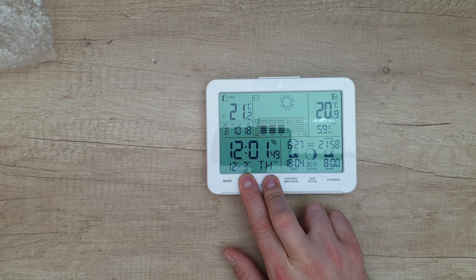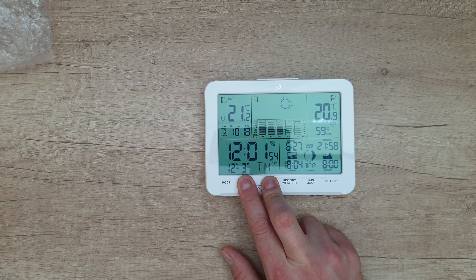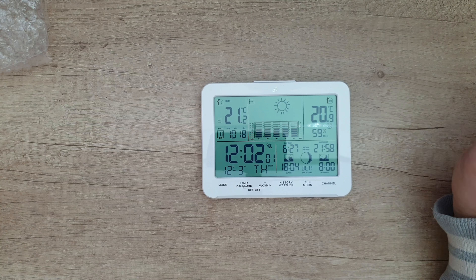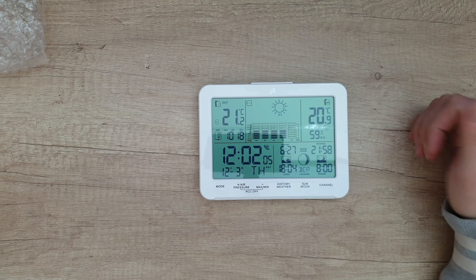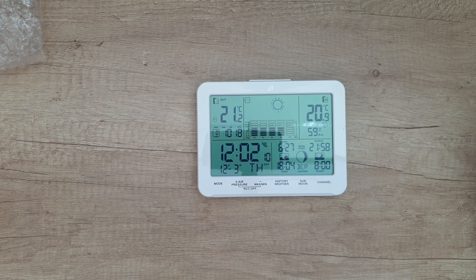What is RCC? A radio controlled clock is a clock that is synchronized by a time code bit stream transmitted by a radio transmitter connected to a time standard, providing accurate time.